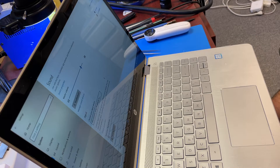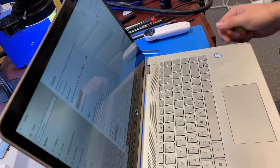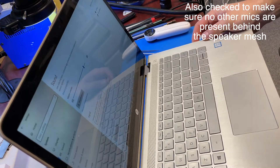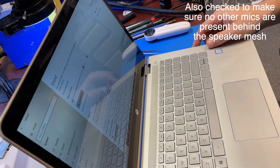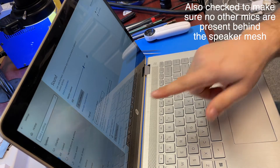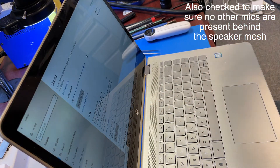So I opened it up to make sure the connection is there for the camera and the microphone — everything seemed fine. I cleaned the connector, put it back, same thing. And what I noticed right now is it's working, you can see it's working, but that wasn't like that when I first noticed it.